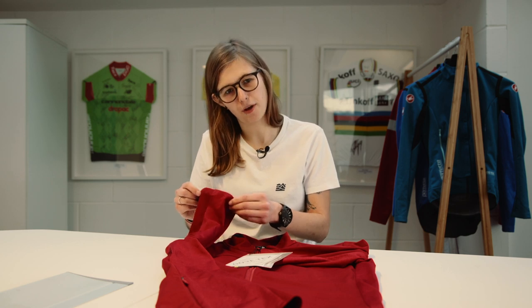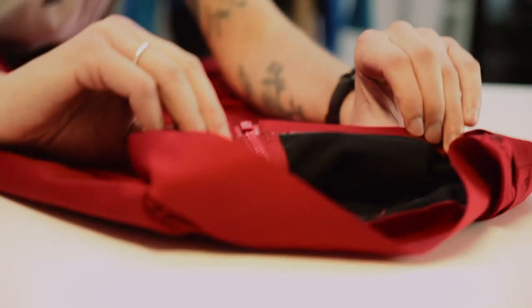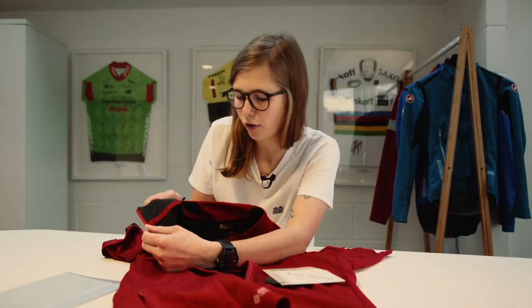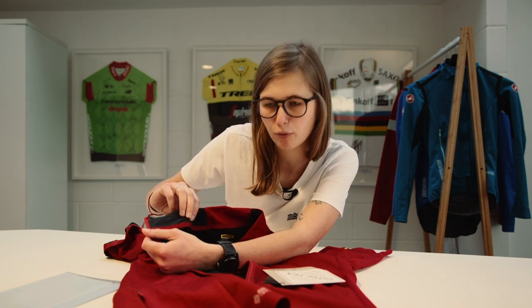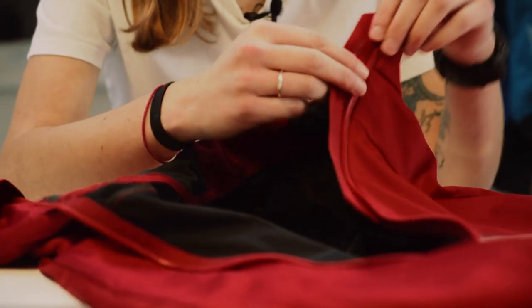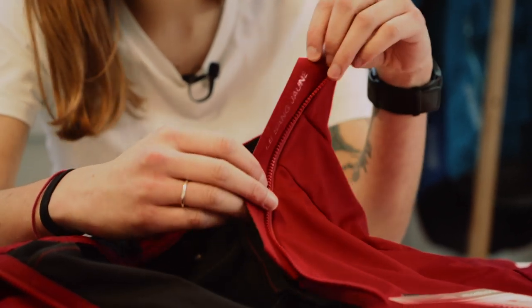The jersey also features a bonded finish on both the sleeves and the hem, helping to keep any water or dirt out and it's just a lot more comfortable. The neck also has a really nice soft brushed-feel material, giving you that added bit of comfort. There's a nice little bit of branding just below the zip from Mavic.